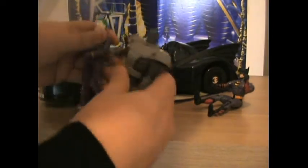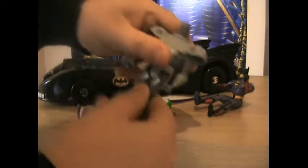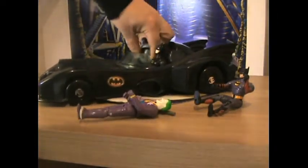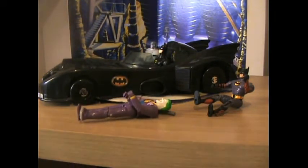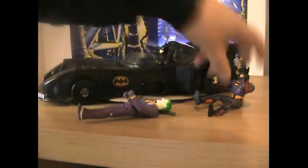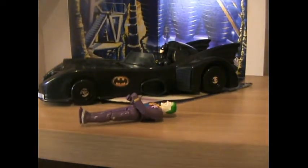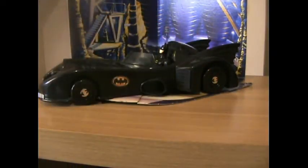They're almost the same size, so let's try to get Steel in — yeah, he can fit into the car! So you can put Justice League action figures into the car like normal, just like the original ones.